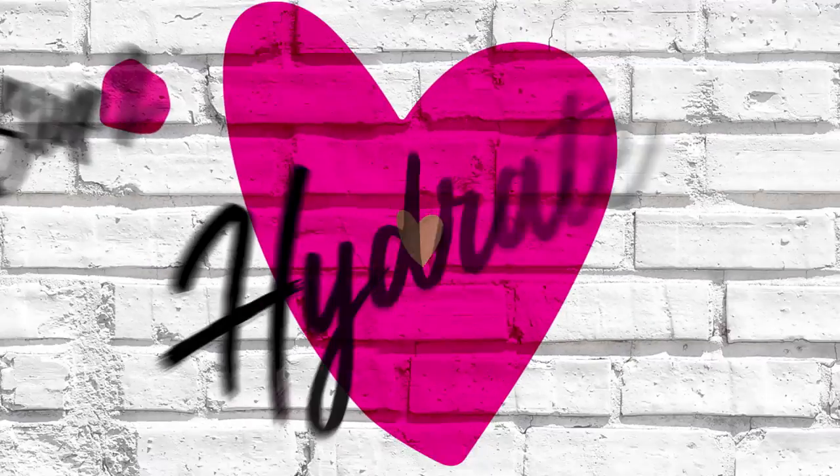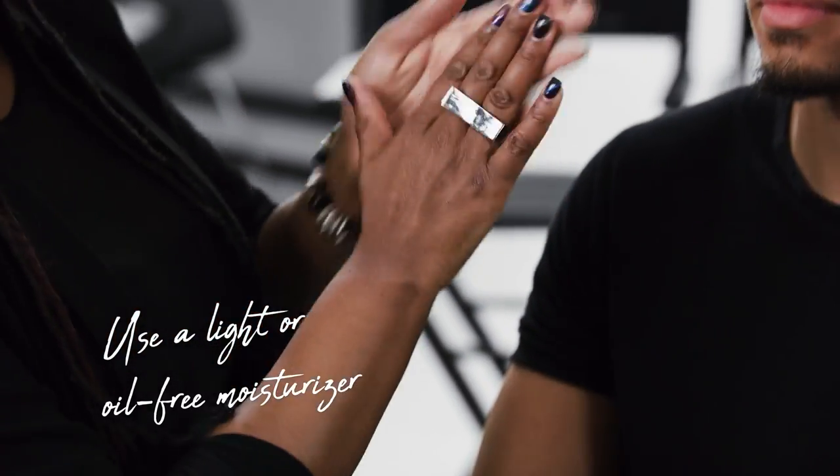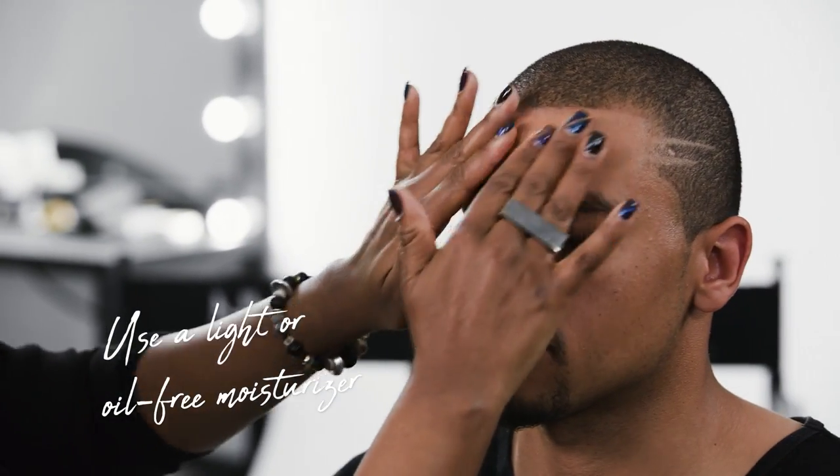So once we get all the dirt off, we're going to hydrate the skin because we stripped it — now we need to hydrate. I'm just going to take a little moisturizer. Usually a light moisturizer or oil-free moisturizer is really great for guys. I'm just going to rub that in gently on his skin, tapping around the eyes. Remember, even on guys, we're never ever pulling on the skin.